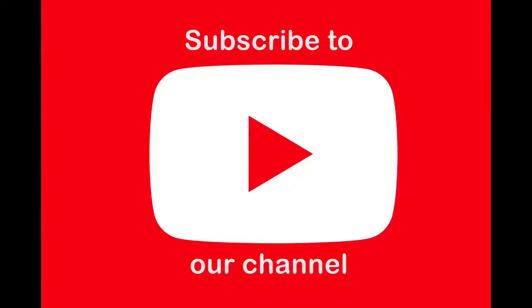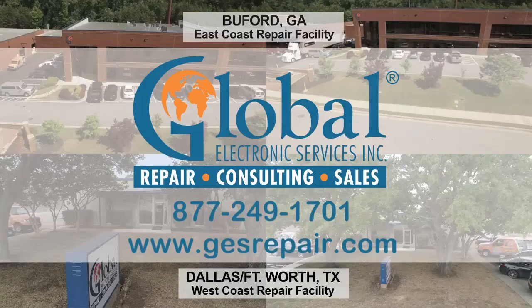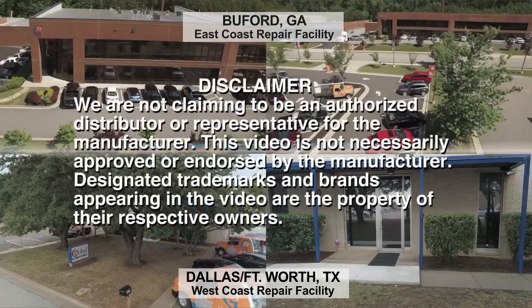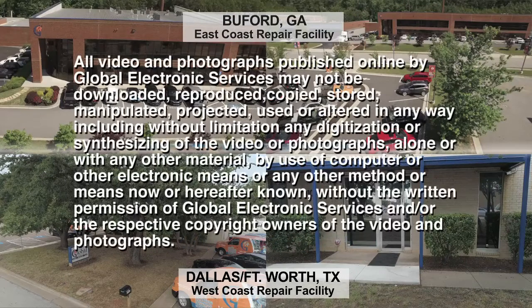For more videos, subscribe to our channel. We'll see you soon.